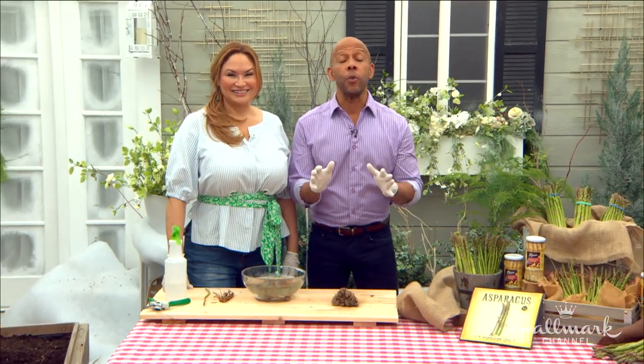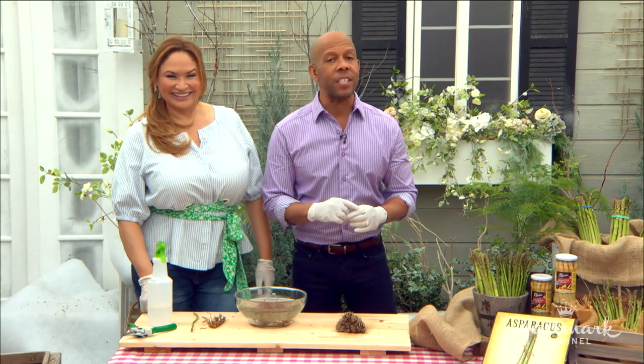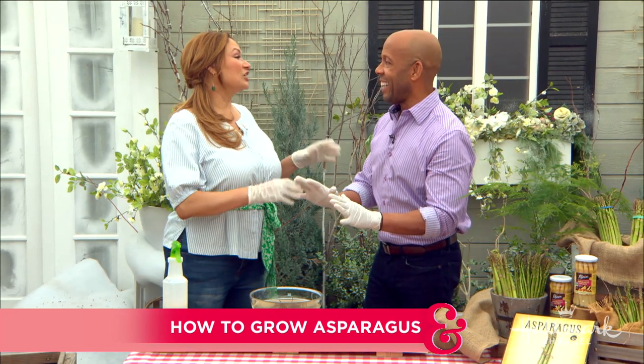Whether you prefer your asparagus white, green, purple, sautéed, roasted, or steamed, Shirley's going to show us just how easy it is to grow this delicious vegetable at home. I actually love all of the above — all those types of asparagus. But they're expensive. They can be expensive, so they're worth growing.